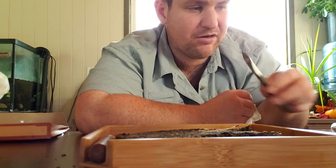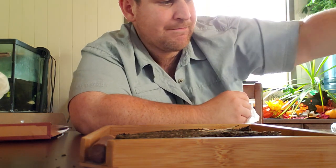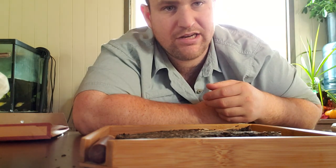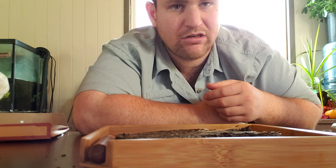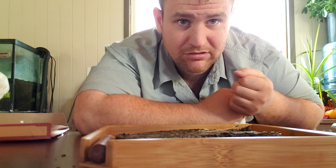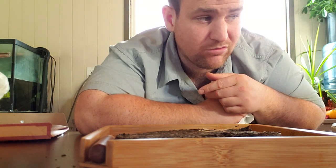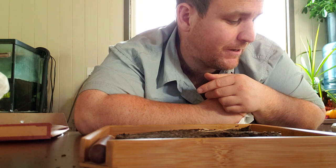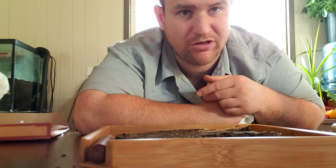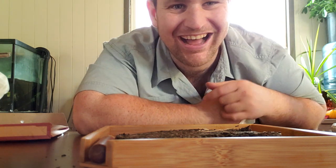I'm gonna review the Gong Fu to Go on my next video and brew up some tea with it. Anyway, I'll catch you later, thanks for watching. If you liked the video press the like button; if you liked it a lot press the subscribe button. If you enjoy the videos watch them, if you don't then don't — thanks for watching, bye.